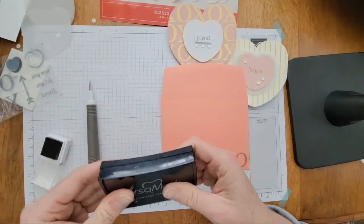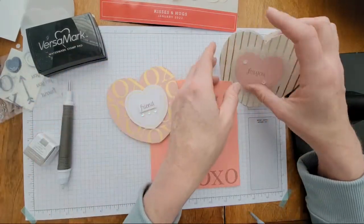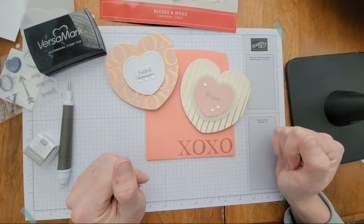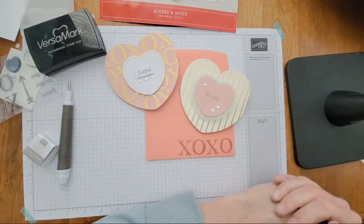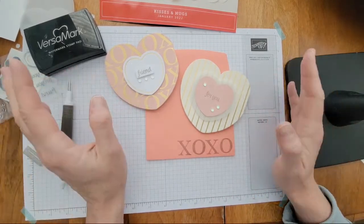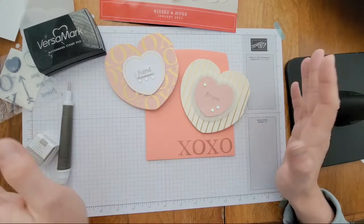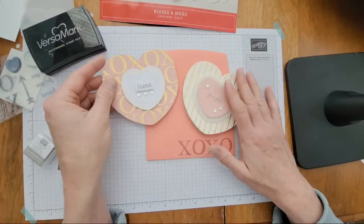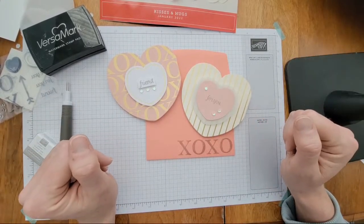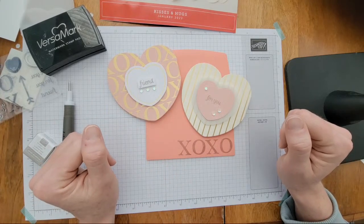Thank you so much for joining me while we made these two cards today. I love the fun fold of them and I'm excited to put together some alternative cards and other project ideas to show more ways to use the supplies in your Paper Pumpkin kit. Look for those next week — I'll be working on them tomorrow and filming over the weekend. Thanks again for watching, have a creative day, bye!